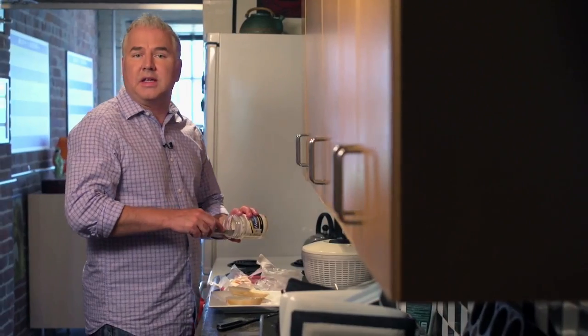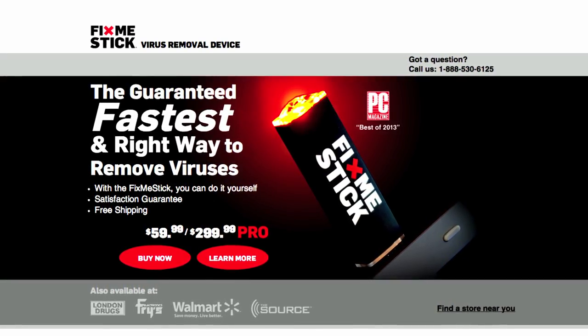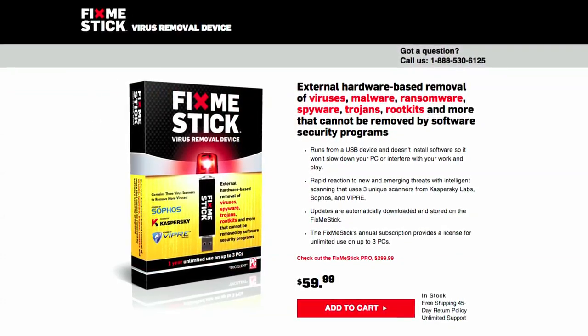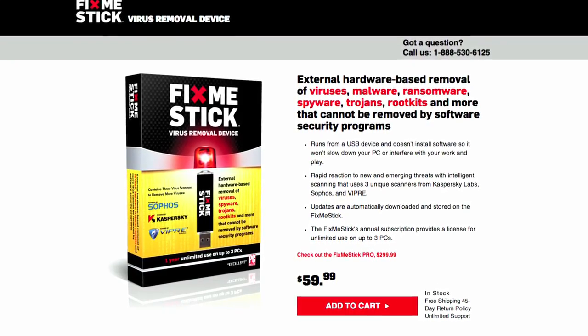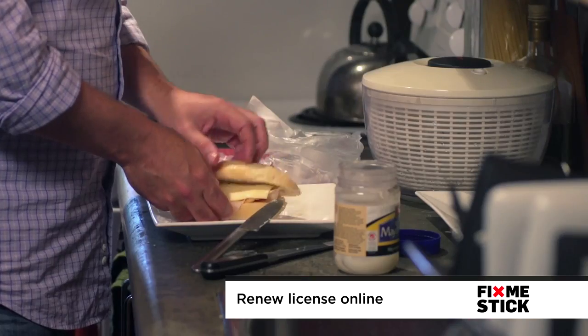So what do you have to do? Well, the first thing is to get one. You can find them online at FixMeStick.com and there are two types of FixMeSticks: a regular version for regular people and one for industrial use. At the end of the year, you don't need to get a new stick. You just top up your license online and you're pretty well ready to go.